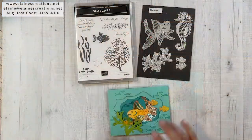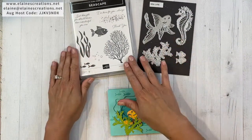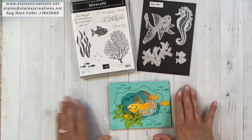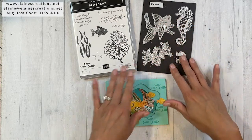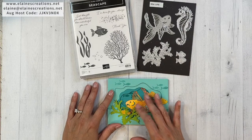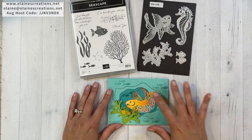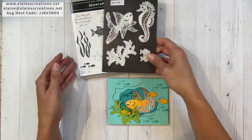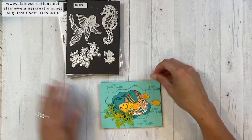Hello, this is Elaine with Elaine's Creations, and in this video I'm going to show you how to make this diorama card with the seascape bundle. Here's the seascape bundle — it has this cute stamp set that you can use to make a wonderful ocean scene, and these cool dies for the fish, the seahorse, the coral, and the little fishies. It's a really fun set to use to create all of these fun cards.